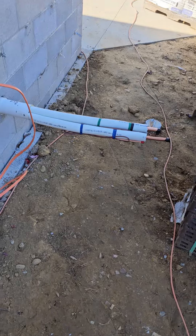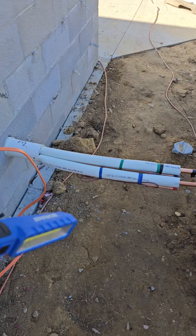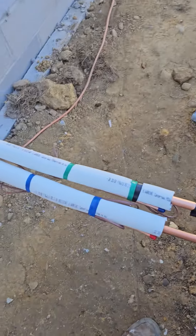Here's the line sets, low volt. They're putting brick there, so a little extra out there — color indicators.